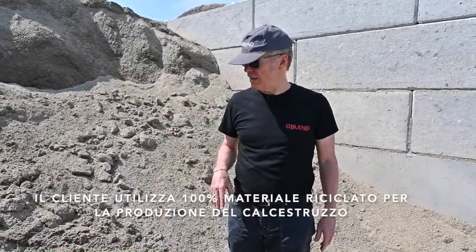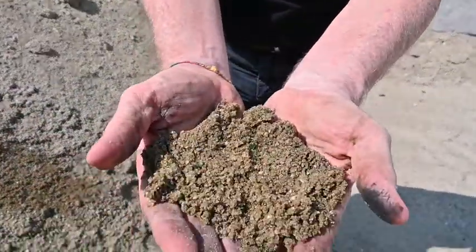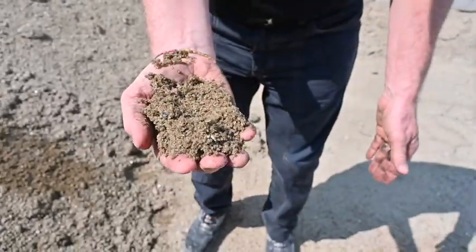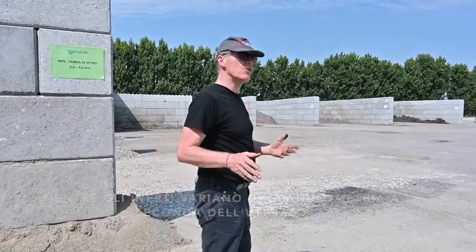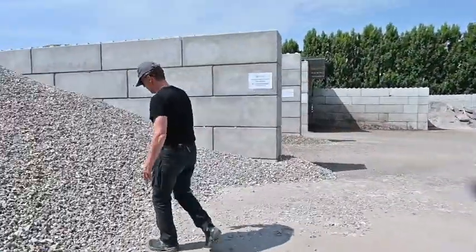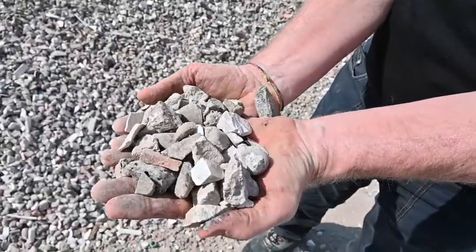This customer is using 100% recycled aggregate to produce the concrete. This is the sand — it has a very high percentage of glass because it is taken from glass. The sand is quite humid. He also has different size aggregates, broken down into different sizes for different uses. This aggregate is similar to what he's using in the blend — very varied sizes.